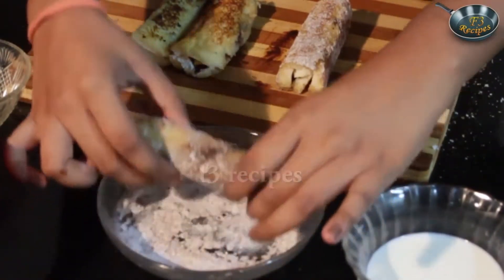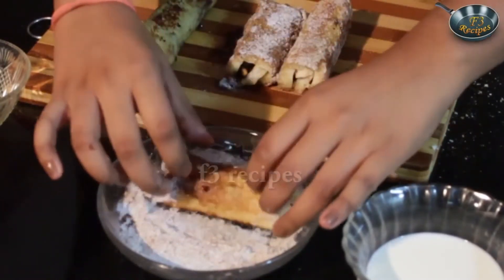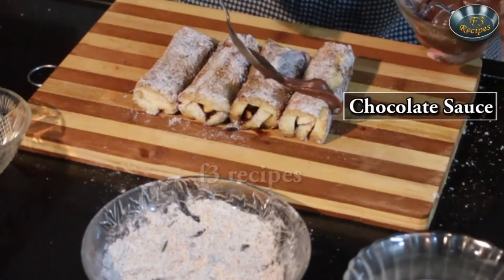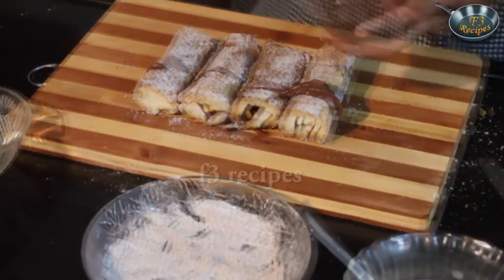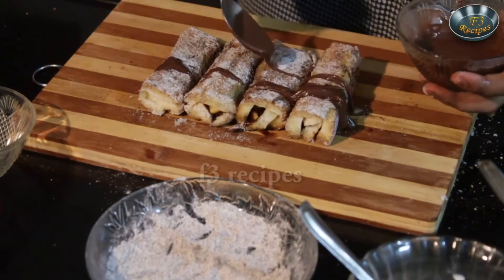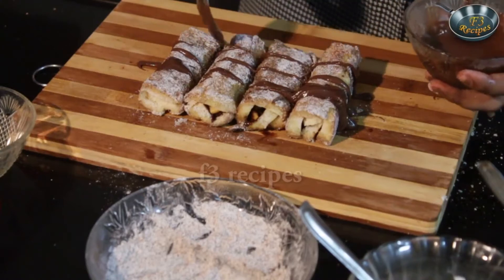So my fruit roll ups are all ready. We're going to take them and roll them in our cinnamon and sugar coating just for a little presentation — this is completely optional. But the cinnamon gives it a spicy flavour. This can make a really yummy Christmas morning breakfast. And we're going to pour some chocolate sauce on top — if you don't have chocolate sauce it's completely okay, this is just for presentation. So here we have it — our fruit roll ups are all ready.